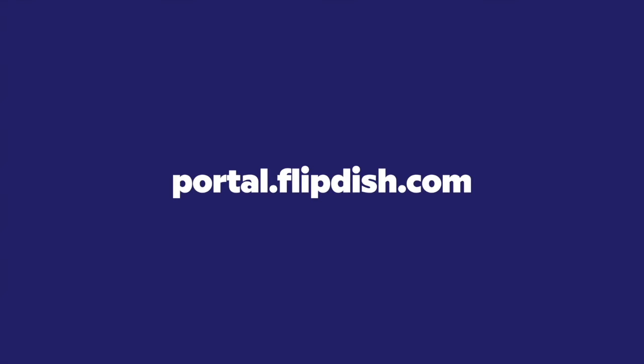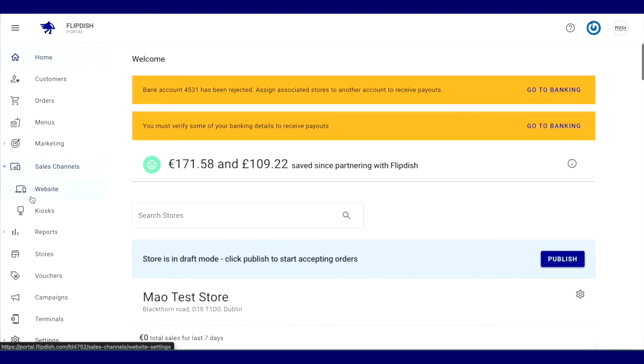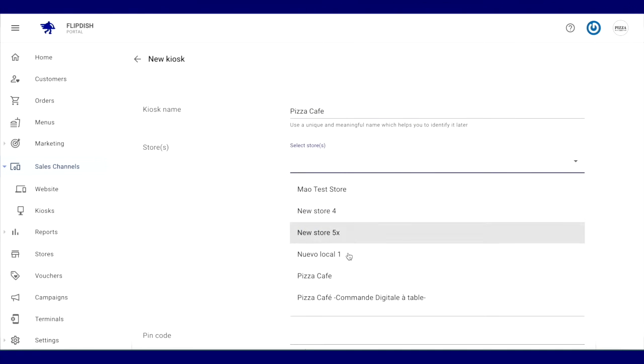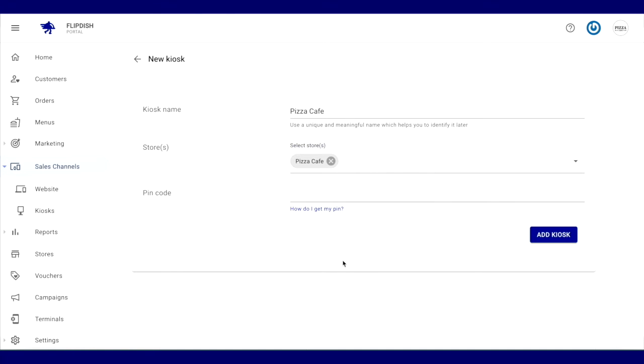First, we need to visit portal.flipdish.com to continue. The first step is to visit your account page, and then on the left-hand panel, select kiosks. Once we select kiosks, we can add a new kiosk on the bottom right-hand side of the screen. We can then name the kiosk — I'm going to name it Pizza Cafe. We then select the stores we want the kiosk to be associated to. For a single store, we just select one store.